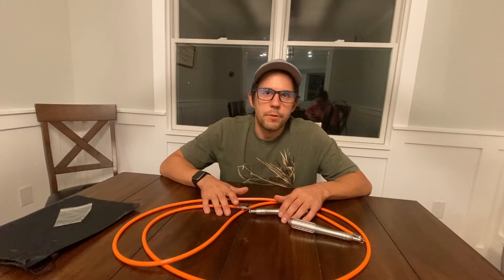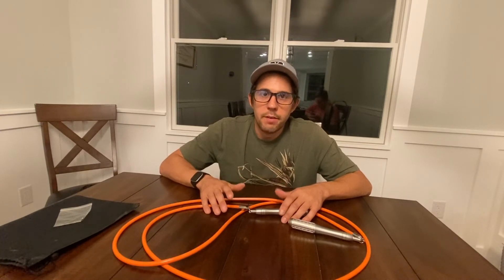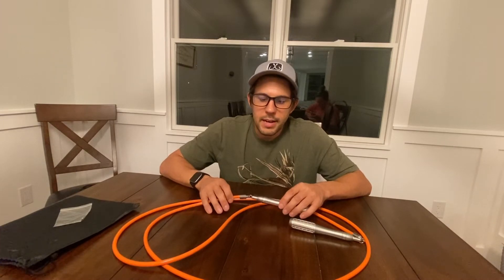This jump rope comes in four sizes: small, medium, large, and extra large. The one I purchased is the medium. It's eight foot six inches and is made for people who are five foot four and a half inches to five foot nine inches. I'm five foot six and fall right in between, so we'll see how it fits. Now let's take it outside and test it out.